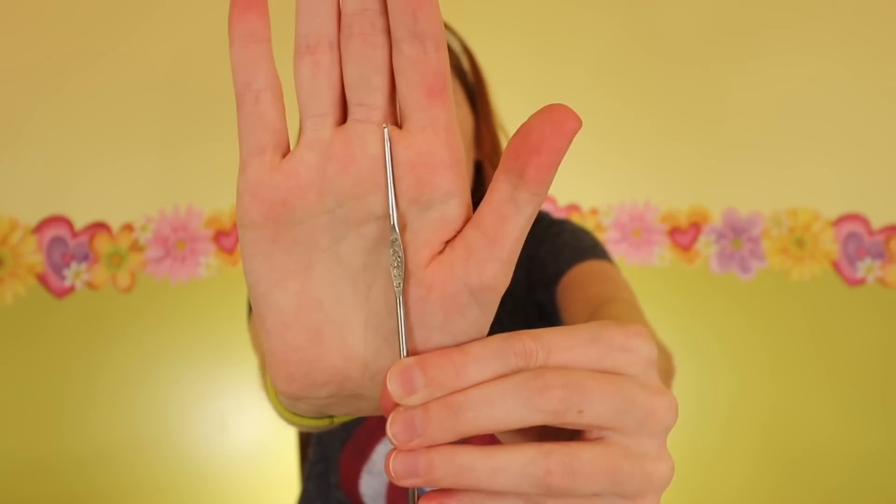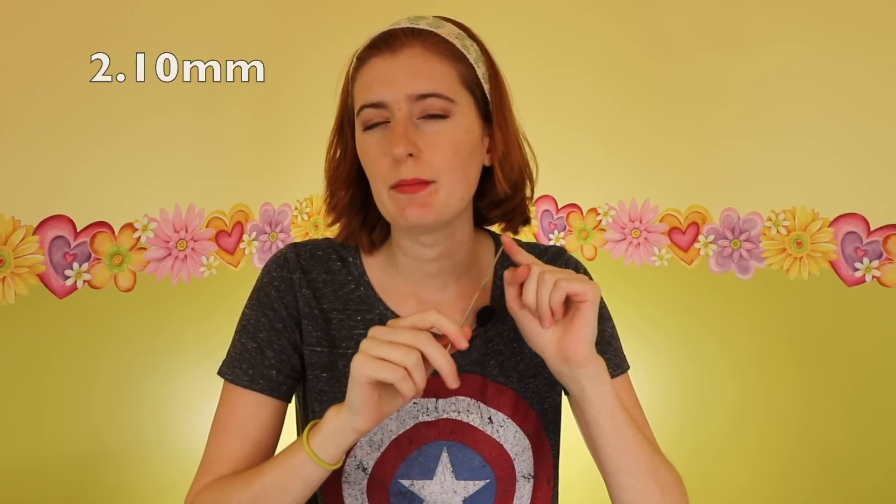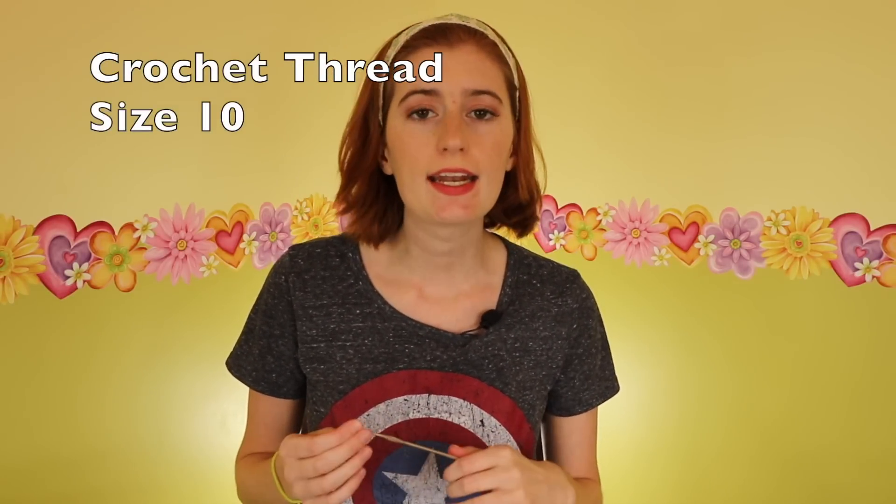The first thing we need to tackle is materials. I'm going to be using this crochet hook. The unfortunate thing is I have no earthly idea what size it is because this is a really old hook and apparently when it was made there weren't standardized crochet hook sizes. My best guess is this is a 2.1 millimeter hook. I'd recommend aiming for around there — anywhere from 2 millimeter to 2.25 millimeter should be fine. Next we need size 10 crochet thread. I'm using Red Heart for both colors, and I'll have links in the description below.